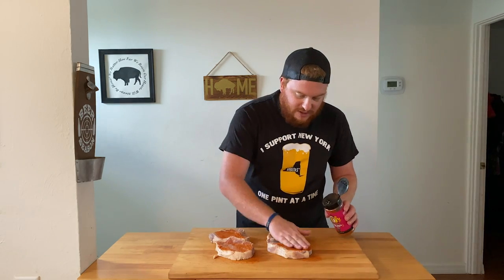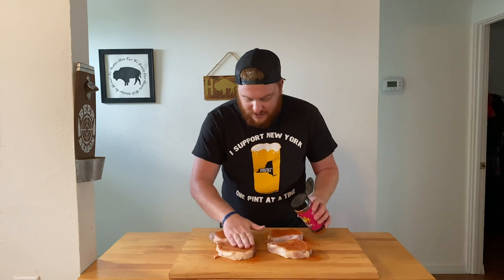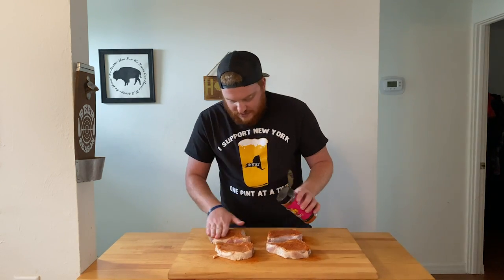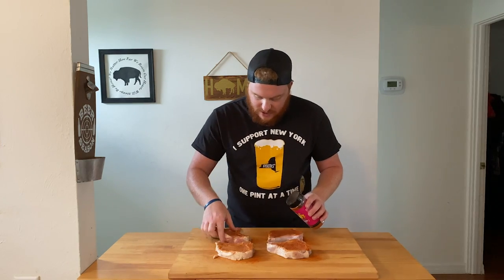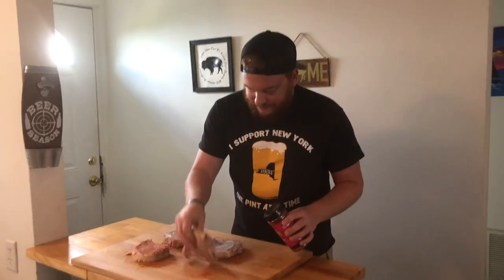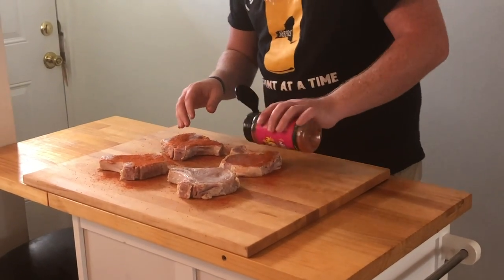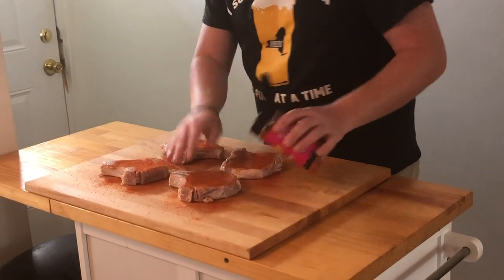I don't have any gloves — living life on the edge today. We're just going to rub in that pecan rub, flip them over, get the other side, and rub it on in.